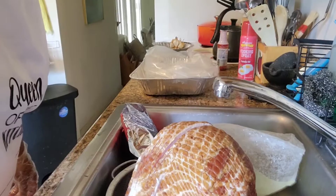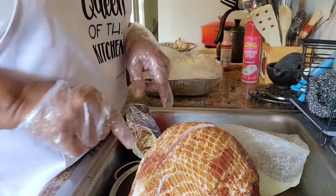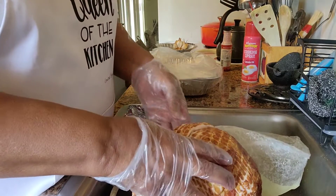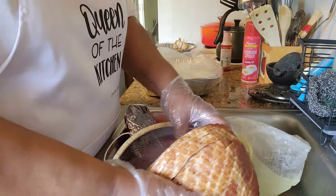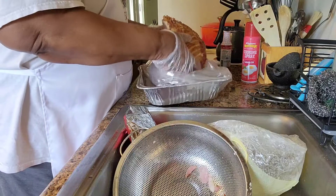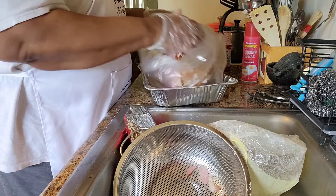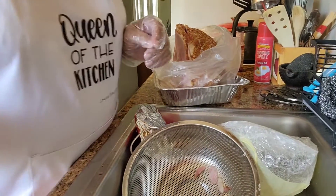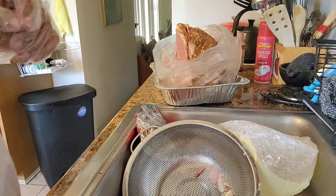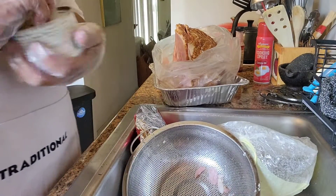Okay, let's get started. As you can see, my ham has already been prepared — it's a spiral sliced ham. I have it getting ready to put into my cooking bag, which is what I love to cook ham in because to me it retains a lot of the flavor. So for my ham glaze I'm starting with brown sugar, pineapple, and pineapple juice.